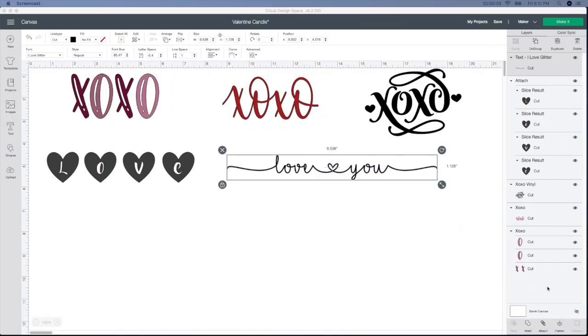These candles are easy peasy to make and they are so much fun, and you can create them for anything — it doesn't have to be just Valentine's Day. To get started, you're going to want to start out with some kind of SVG file or a file that you create yourself. These three at the top I got from Design Space, and these two at the bottom I created and I will show you how to make these.